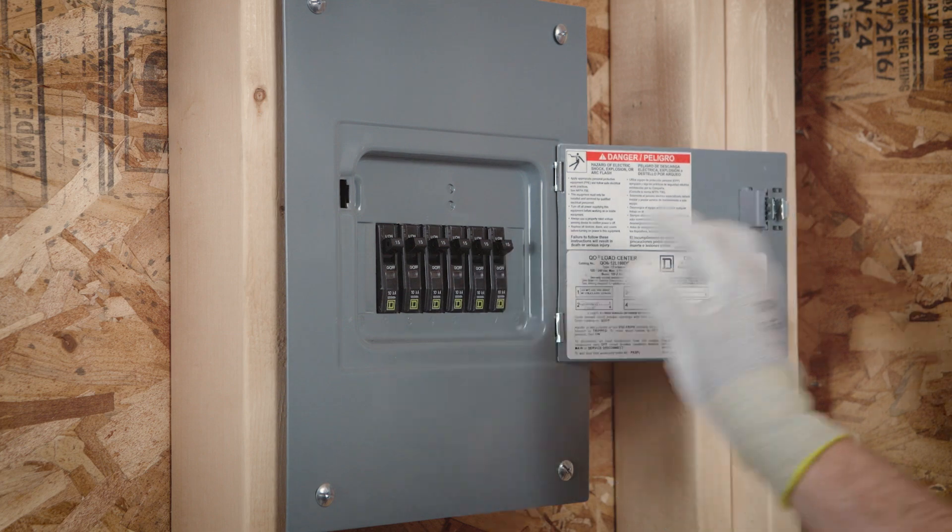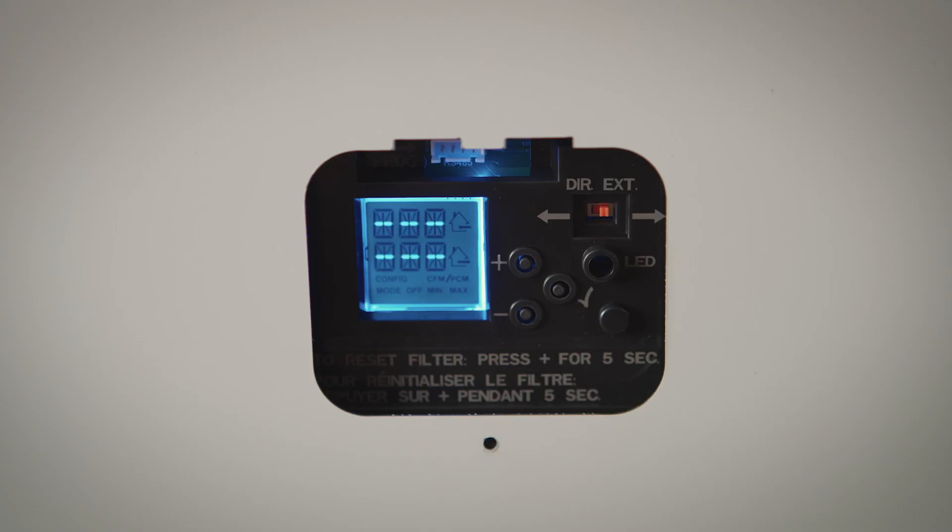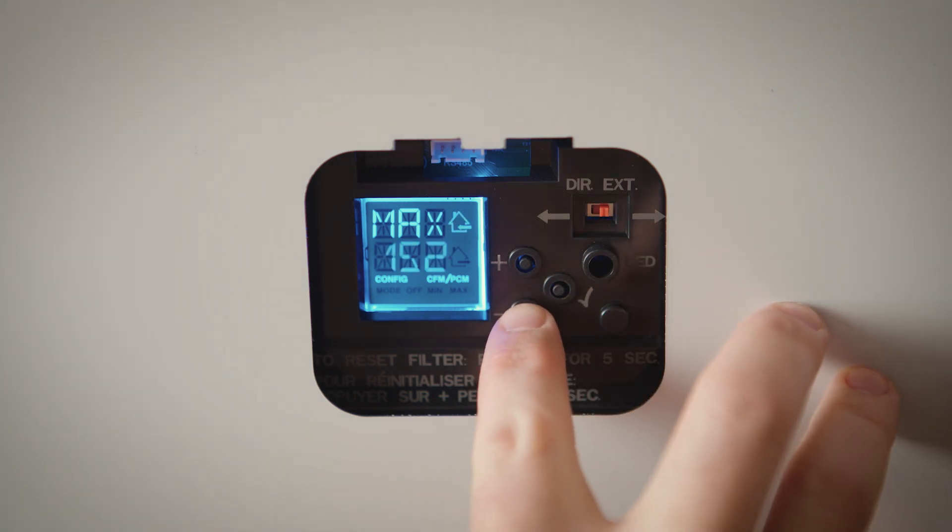Turn the power on at the electrical panel and let Virtuo verify the air flows at the initial setting. In a few seconds, Virtuo will display the maximum air flow value and either the house supply or exhaust icon will appear to indicate which air flow is more restricted on the LCD screen.